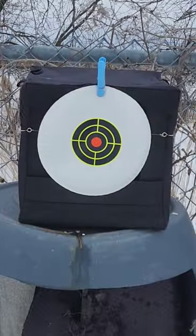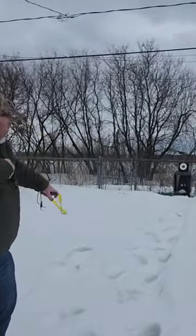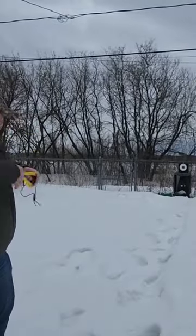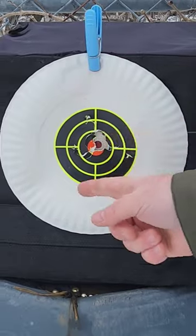Smash those two together and you get yourself one of these. Yep, looks good to me. It's freezing out here, but it's gonna save me some money, it's gonna work out just fine, and kick a little ass.